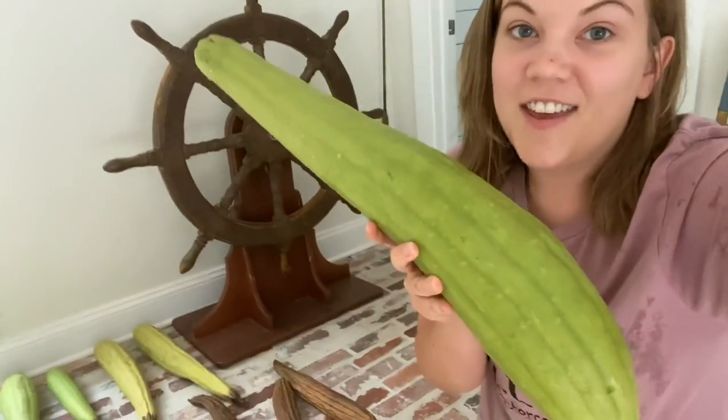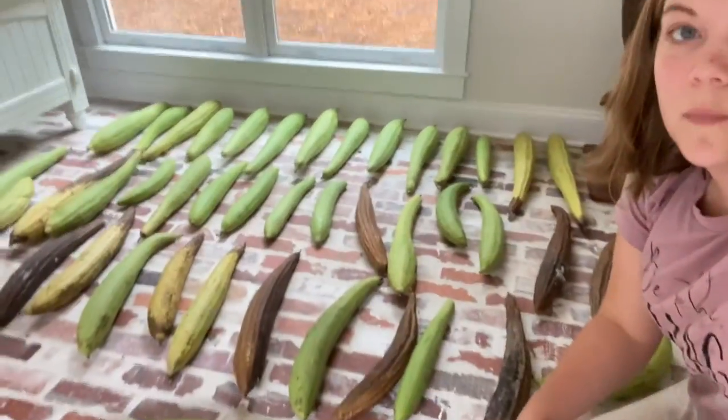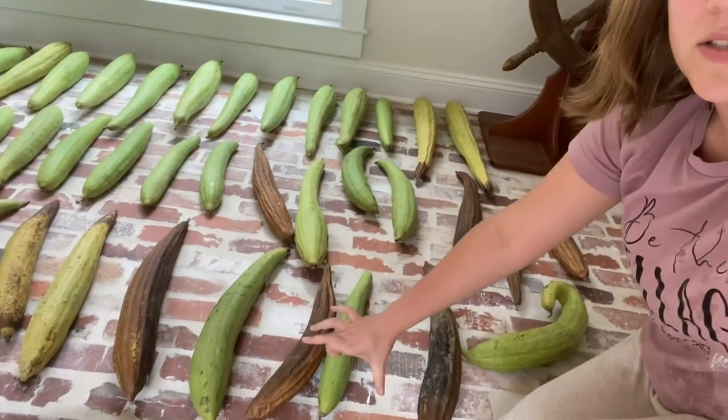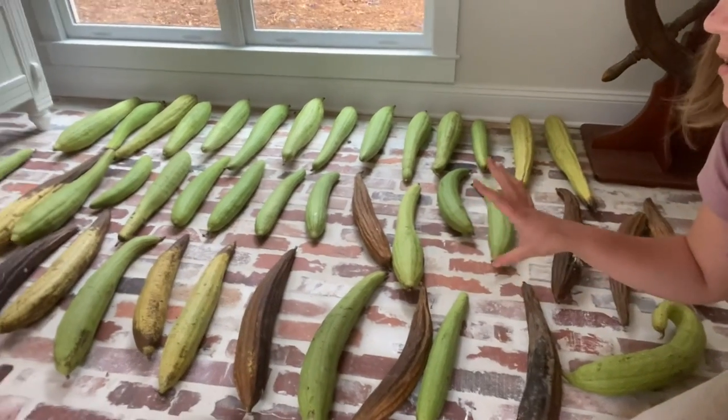It's the beginning of October and I just pulled a few more loofahs off the vine. Look at that big one right there. I brought my other loofahs into our pool house to sit in front of this window and dry out. When I brought them out here, these two were starting to brown. The others are starting to turn colors and dry out.